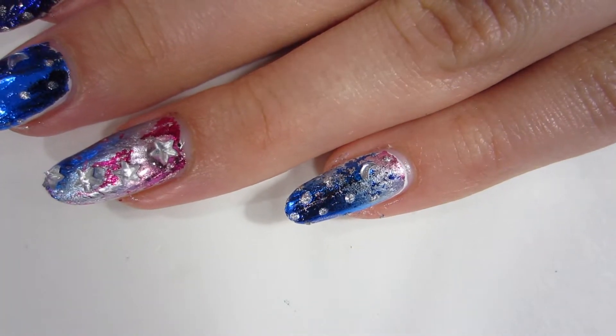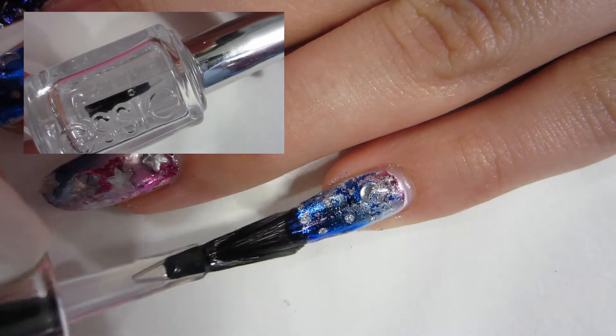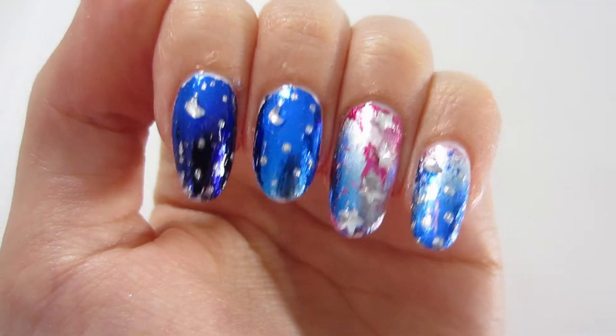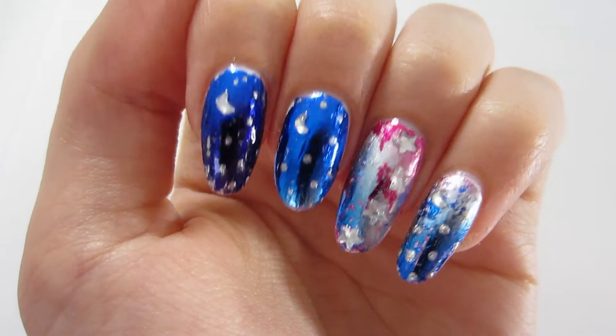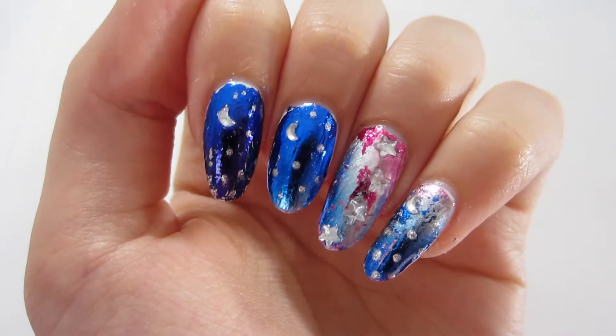Make sure you do this — this is the most important part: make sure you put another top coat on. I'm putting a quick-dry top coat on, because that water-based top coat is not gonna last, so you want to make sure you put another top coat on. And there we go, they're all done — I think they're so pretty!